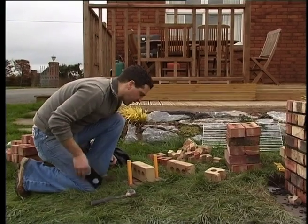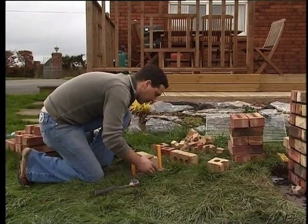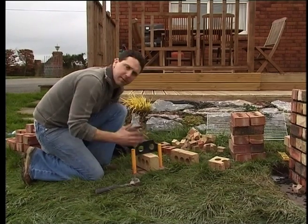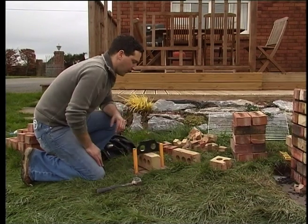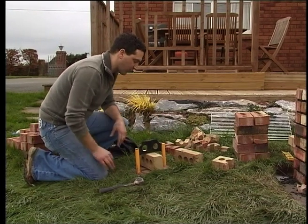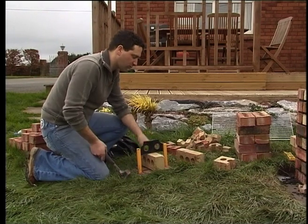I have a very clever tool here for splitting bricks — it's like a guillotine. I have an edge here and an edge at the bottom, so normally you get a good clean cut with it, as opposed to the bolster where you're just hitting the brick at one edge. You get a lot more waste using the bolster. There's still some cut to waste with this, but your chances are much better and it's much quicker as well.